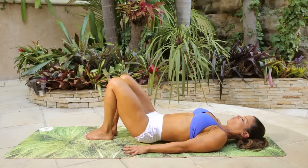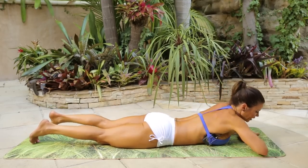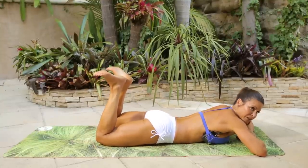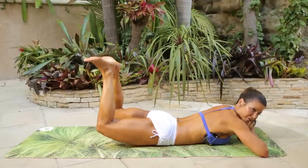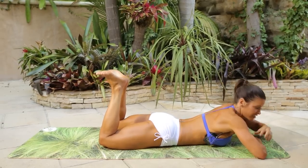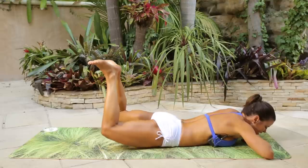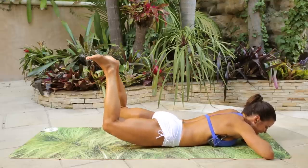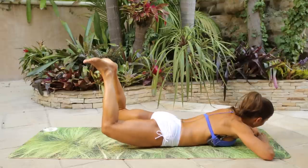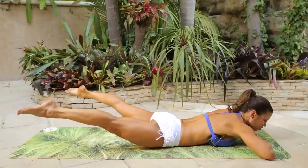Flip over onto your stomach. Rest your chin on your hands. Bring the heels together, toes are out. Keep your hip bones on the ground and I want your entire thigh off the mat — not half a thigh, the entire thigh. Squeezing your glutes — squeeze your butt so hard you could crack nuts in there. Lift it up: one, two, three, four, five, six, seven, eight, nine, ten, eleven, twelve, thirteen. Press your heels together. Fifteen, sixteen, seventeen, eighteen, nineteen — hold it up on twenty.